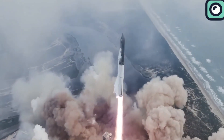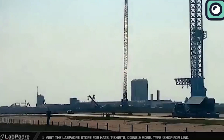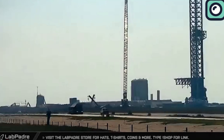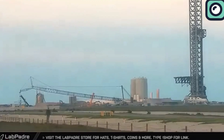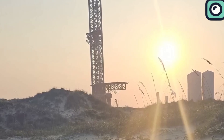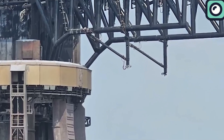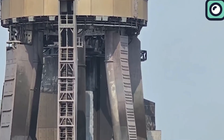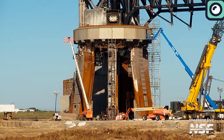Developing the world's largest rocket also means building the world's strongest infrastructure, and creating this infrastructure can be as challenging as building the rocket itself. Any damage to the launch pad or tower means more than just a setback for SpaceX. In this video, we will talk about these developments and discuss whether the launch pad will be ready for the next flight on time.